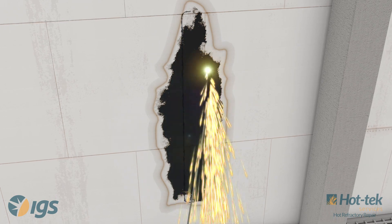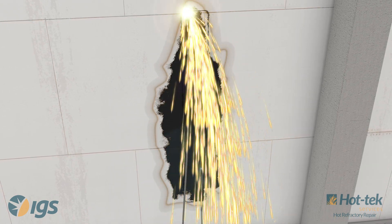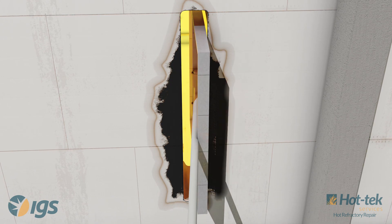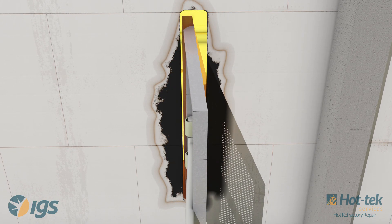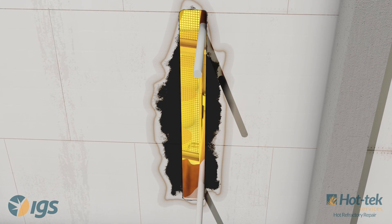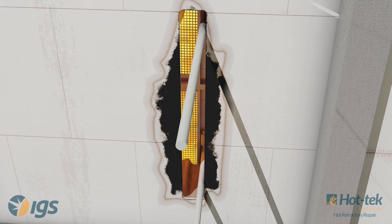After the access hole is complete, any potentially damaged refractory is removed. CTEC baskets and/or plates constructed of high alloy stainless steel are strategically staged and then welded in place, creating a structured foundation for the refractory installation.